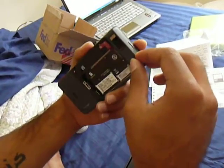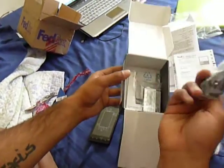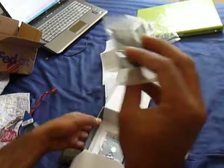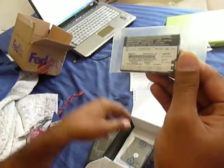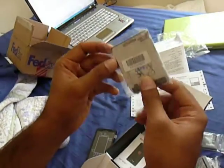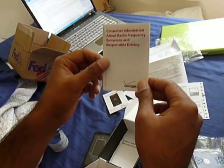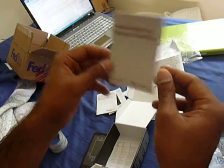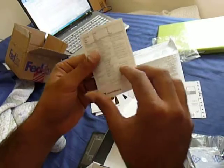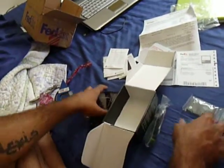It also has an 8 megapixel camera with HD video and dual LED flash. In the package we have a charger, a micro USB cord, a battery — 3.7 volts, 1500 mAh — the back cover, a getting started guide in English and Spanish, important consumer information, and product safety and warranty information.